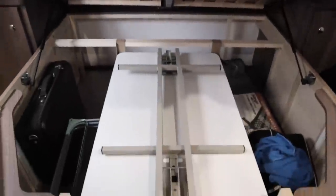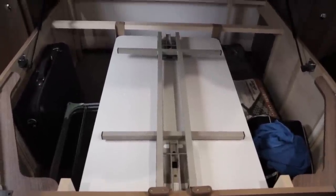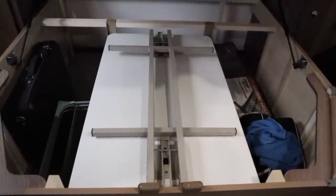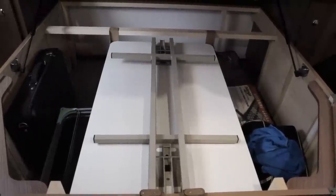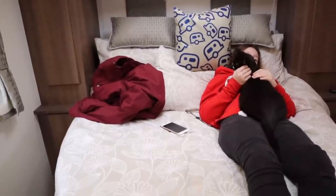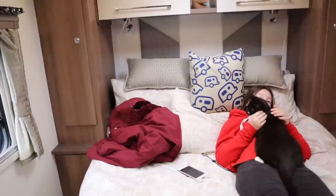Whilst the bed's up, I'll show you the storage under here. We have our table for the front in there — a bit of a stupid place to put it, I suppose — and we've also got a spare wheel under this bed. When in transit we usually put our chairs at the back and some carpet bits for the awning. Not very heavy items go in here because we like to keep all the weight mid to front.